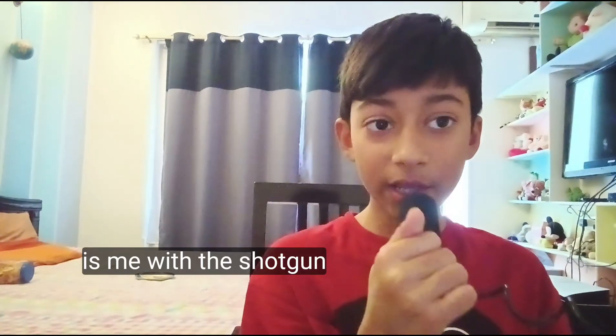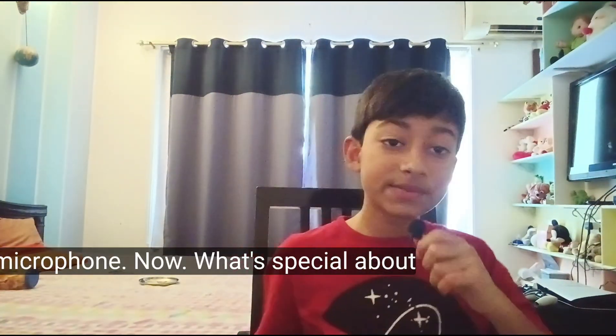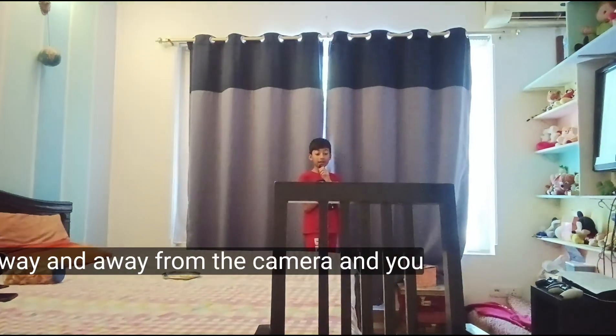Now let's add a comparison. First, this is me without any mic. Now this is me with the shotgun mic. And now this is me with the lavalier microphone.